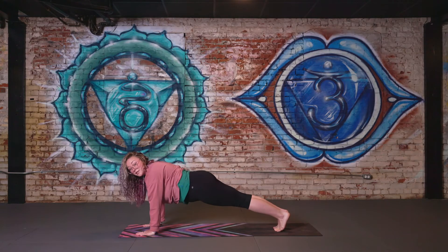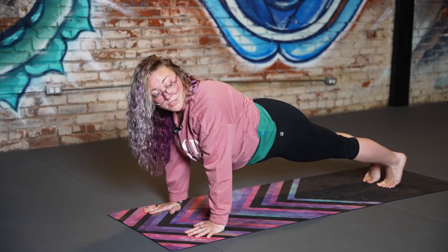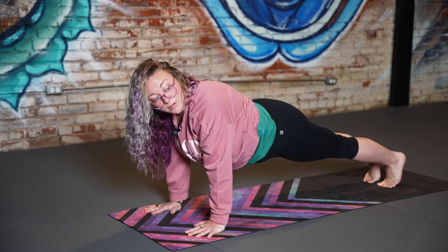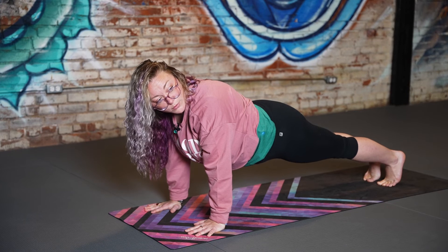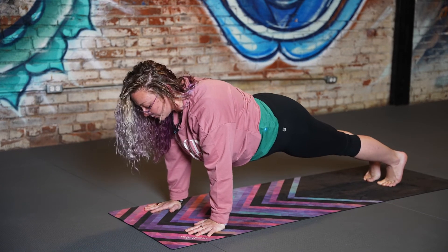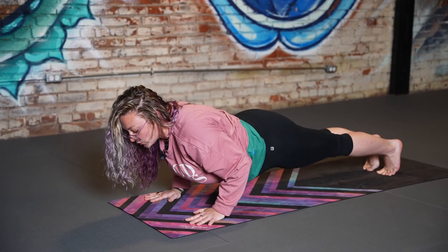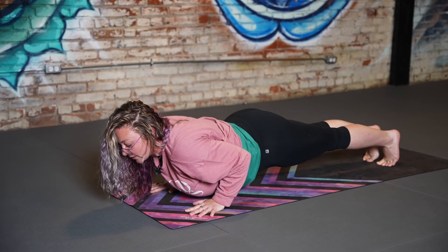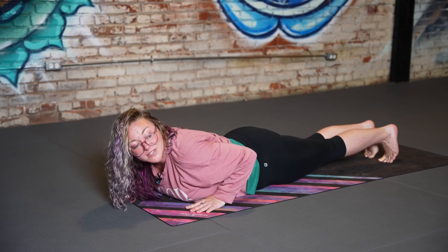Finding our bone stacking alignment — shoulders over elbows over wrists — finding our stability. We're going to lower down into chaturanga. For chaturanga, we keep our elbows close to our rib cage instead of away from the rib cage like you would in a typical push-up. Inhaling here, lowering down with control, keeping the elbows close to the rib cage using those triceps. Chaturanga. From here, lowering down onto the stomach.